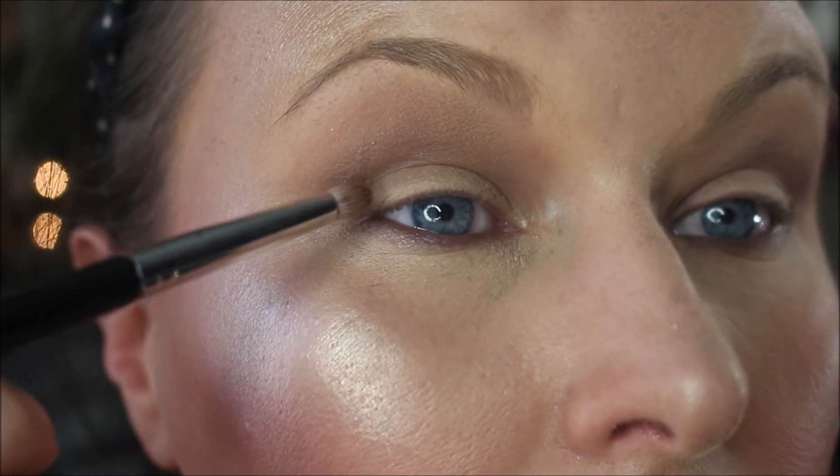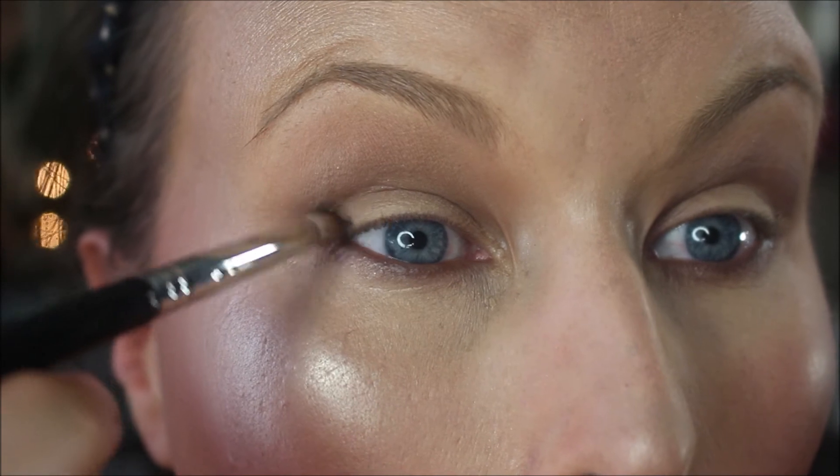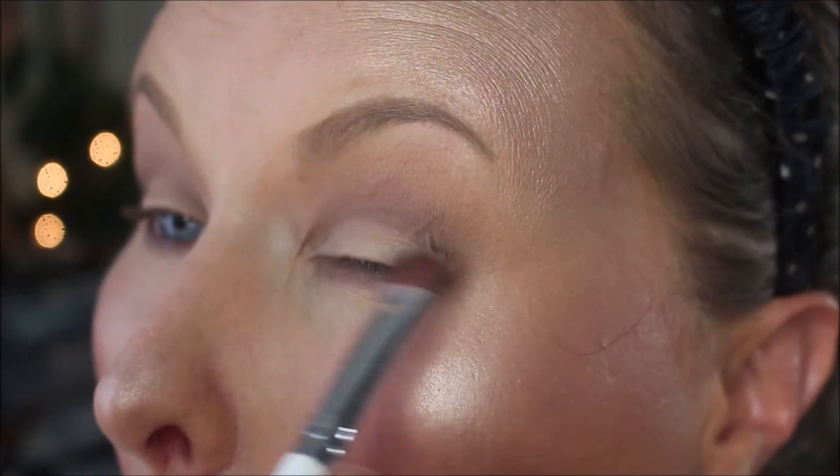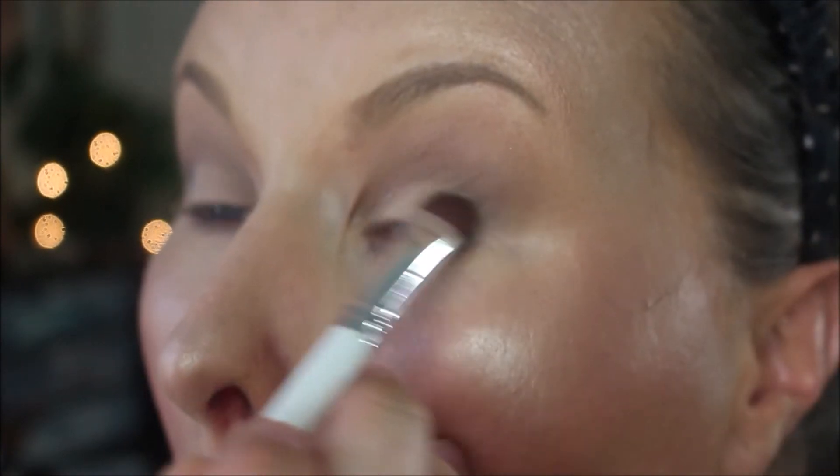Using the pencil brush, I'm going to tap into shade Punk, the matte black, and apply that right at the outermost portion of my eyelid just for a little definition. Then with a flat shader brush, I'm going in with shade Classic — the first shadow in the palette, a matte creamy color — and applying that across my entire lid. When I reach the black on the outer corner, I hold the brush up and smudge it to blend the cream color and the black together.